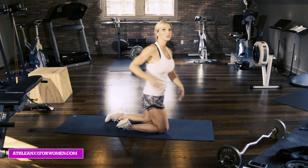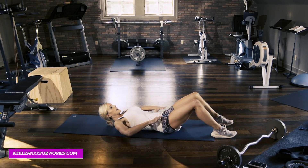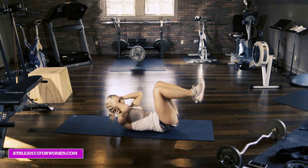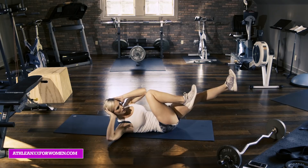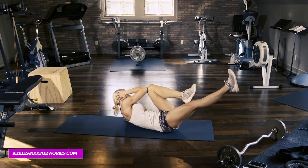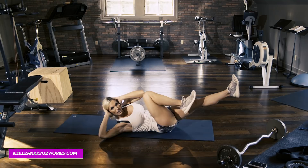Moving into the third exercise. These are really going to help the transverse again, but also increase how tight our upper abdominals are, which helps create the smaller waist. Bicycle crunches — come up, cross over, come back, and rotate. Come back and rotate. Take these nice and slow. This is going to help those upper abs become tighter and stronger. With those abs popping and being tight, you're going to have a smaller waist.